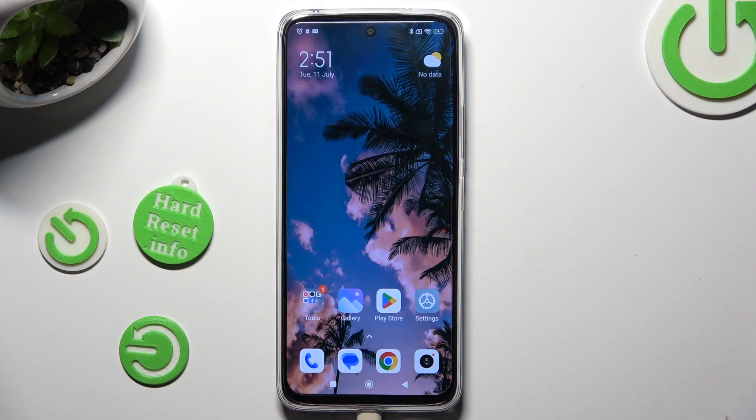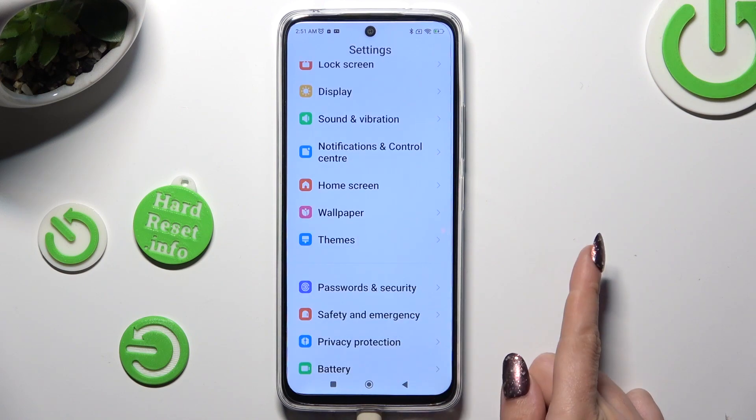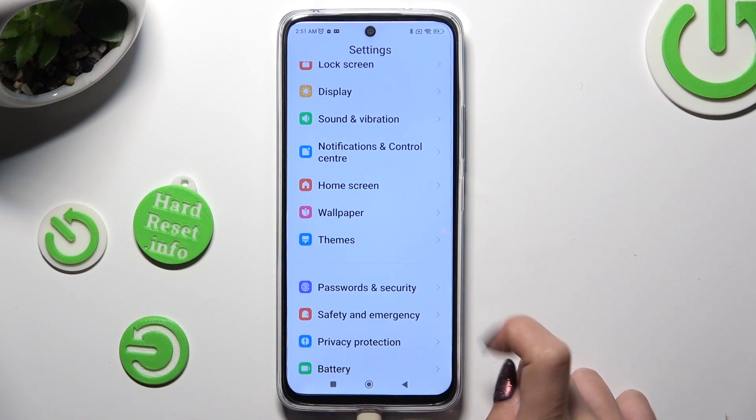You need to begin by going into Device Settings and scrolling down just a bit to access Passwords and Security.